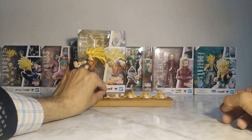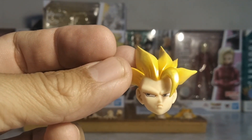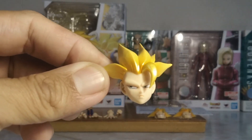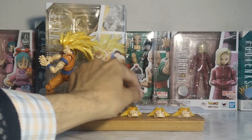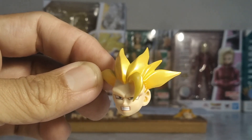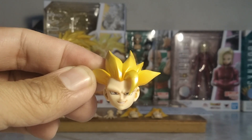It includes four interchangeable faces, including the one the figure already has. One serious face looking to the left — or right from your perspective — with a paint gradient on the hair, and it looks damn good. Another one with an annoyed expression, gritting his teeth, hating life, as you can see — it looks quite good. And another face smiling, as you can check.